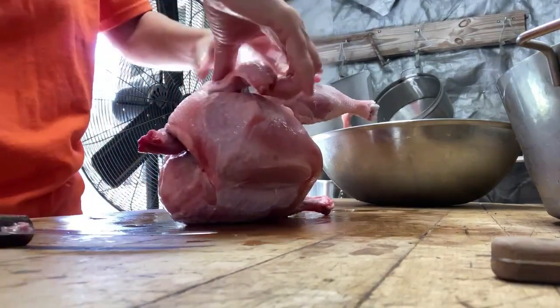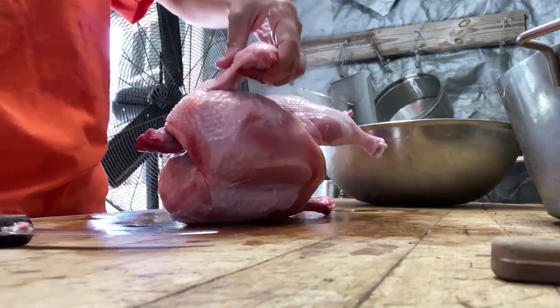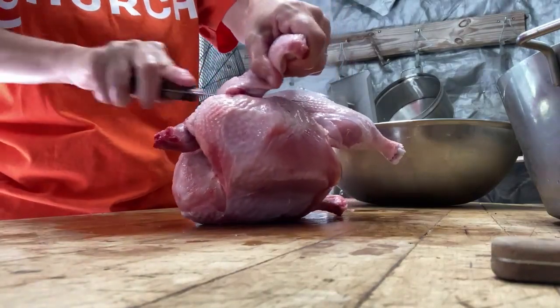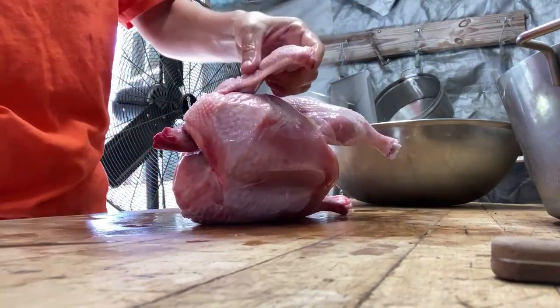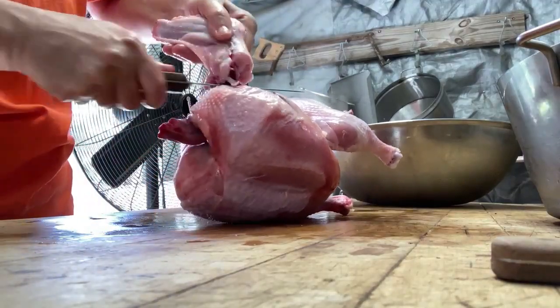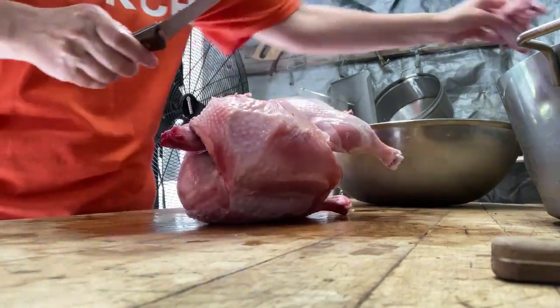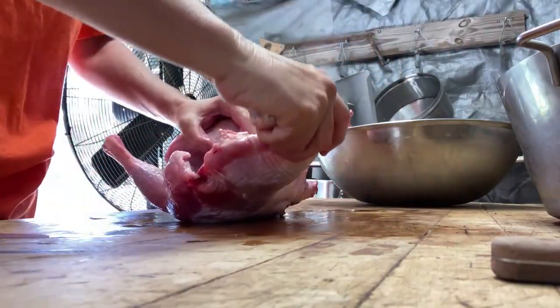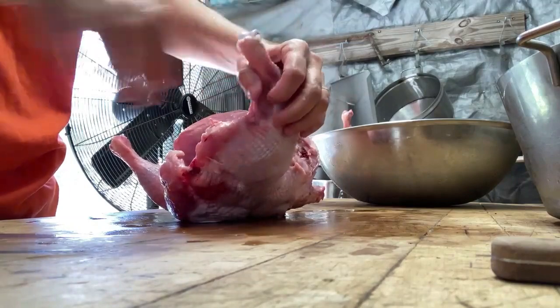Then you do the other wing the same way. Pull it out, go in the front, go around the joint with your meat, pop it out, and just trim it off.